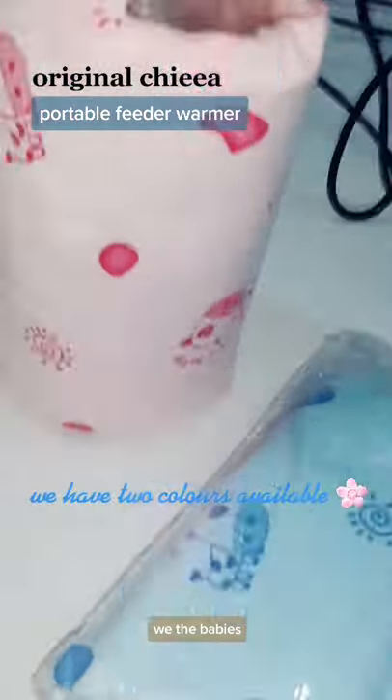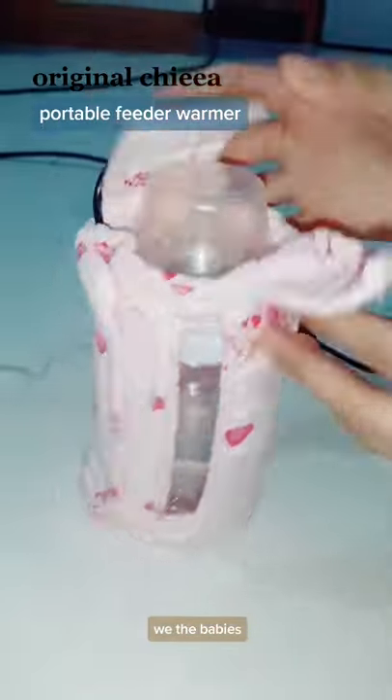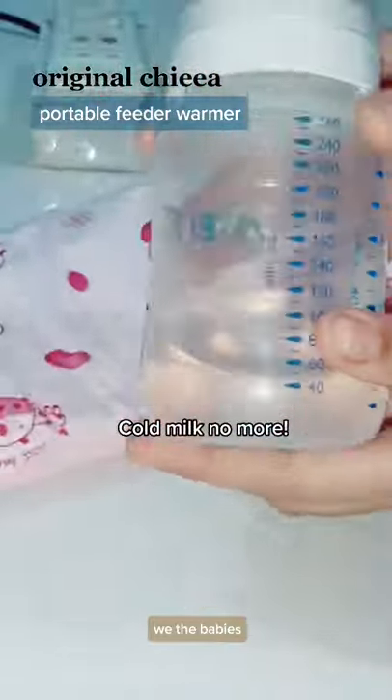We have two colors available. This baby bottle warmer and heater warms quickly and evenly. Cold milk no more!